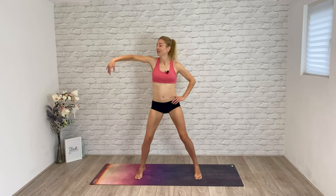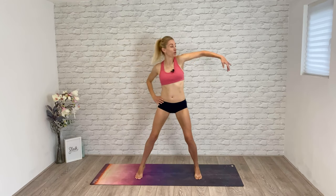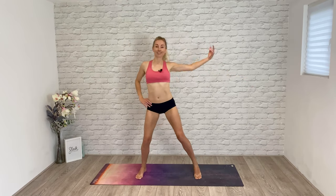Give me four more here — four, three, two, let's switch the arms, hands to the waist, go. Counting through: one, two, three, four, five, six, seven — change hands, let's go. One, two, three, four, five, six.